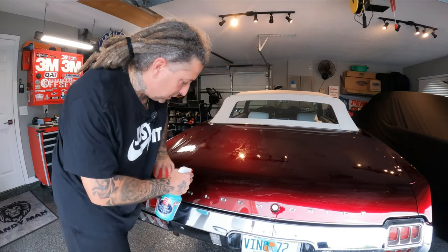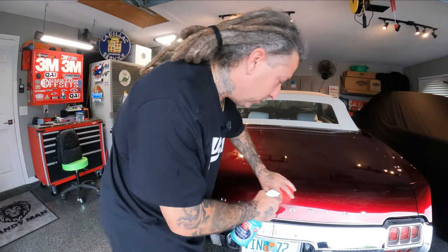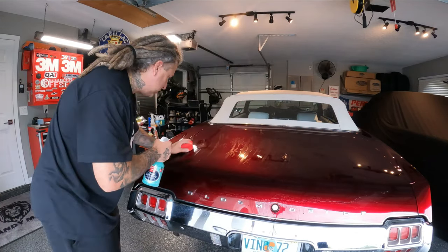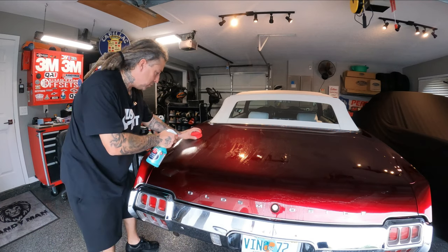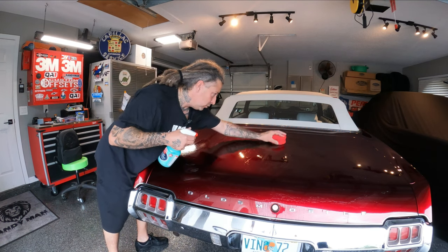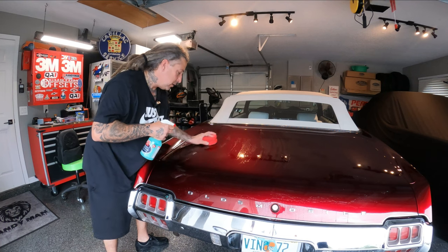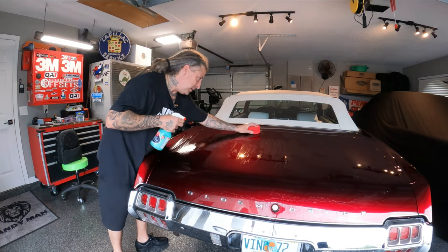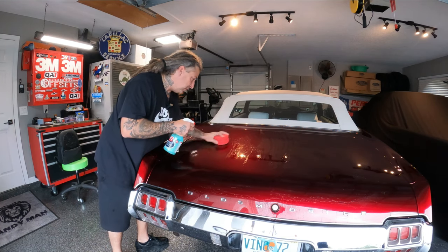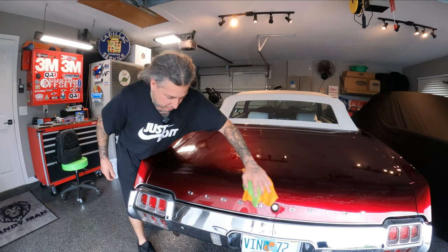I'm just keeping it lubed up so it doesn't stick. So far I like it — it's not really like the traditional clays where it'll get stuck and leave marks. We're just rubbing it around keeping it lubed, and between the two products they recommend, it should take it off. But if this was a true urethane clear from the gun, I know it would be definitely hard to get off. We'll find out in a minute once I wipe this down to see how much it's doing for us.